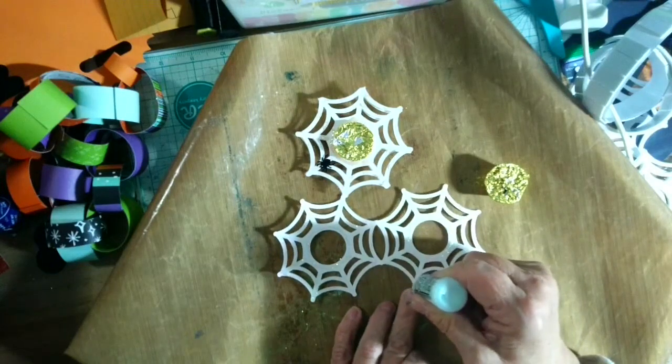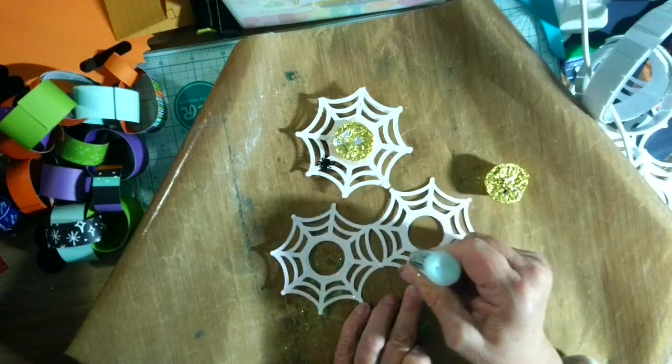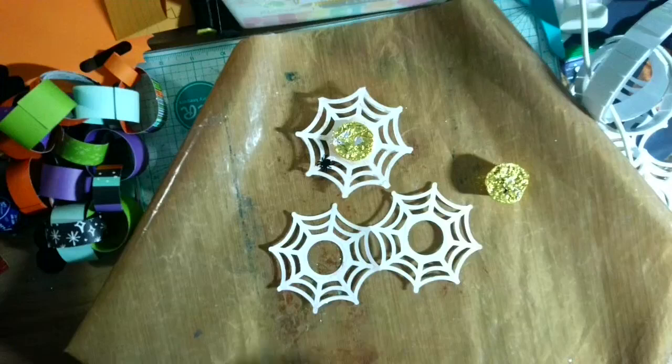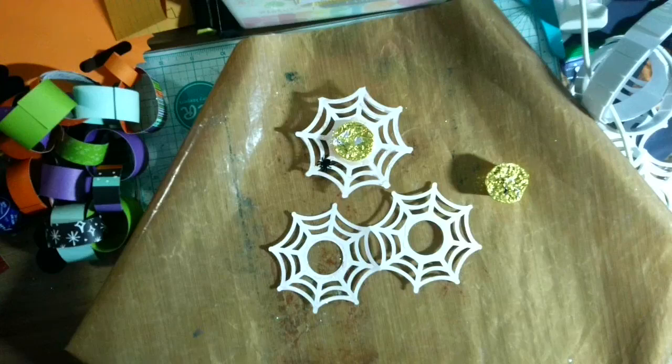Any time you put stickles on anything, remember, the drying time is forever. It just adds a little sparkle and shine. I'm not going to put my treat in the middle of this one until it dries, but that's all we have to do for this one. This is less than three minutes. I hope you enjoyed my video. Like and subscribe if you want to see more, and hit the notification bell so you'll be notified when we have our next video. I will do one a day, because it is 31 treats.